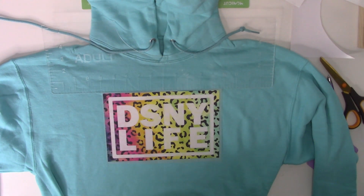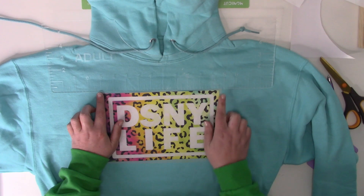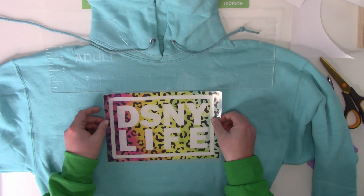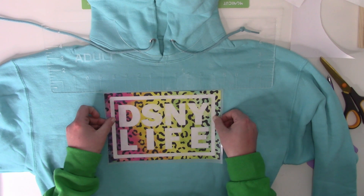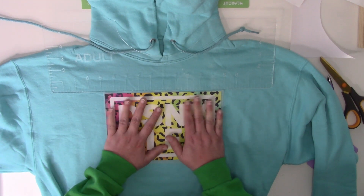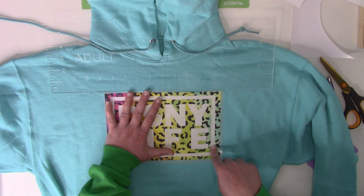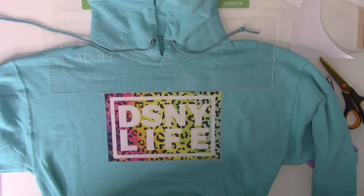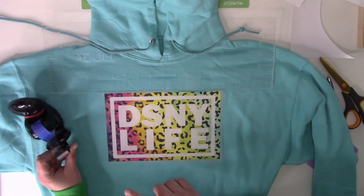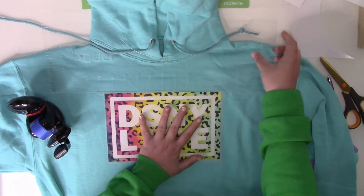That looks pretty good — nice and centered, five on each side. I'll move it just a hair. That looks really, really good. Because my white piece doesn't have a lot of sticky to hold it down, I'm going to get some heat tape to hold that down. Heat tape is a specific product made for this, so don't just use Scotch tape. You can get this at Chipped Builds on Etsy — I'll link it below.